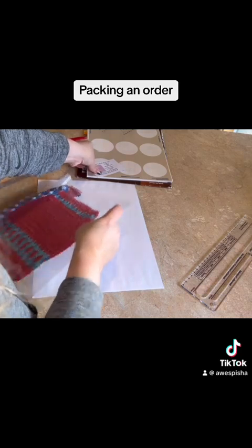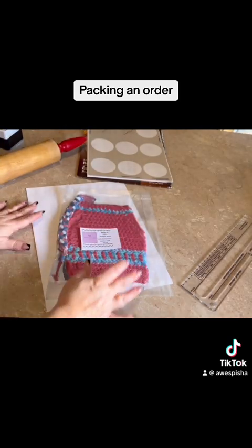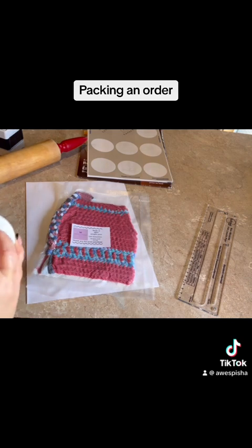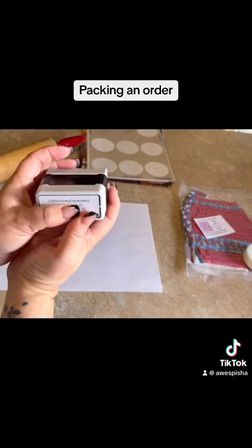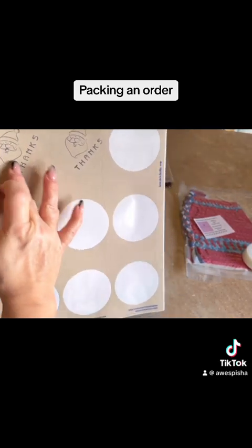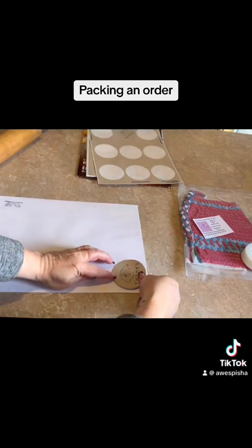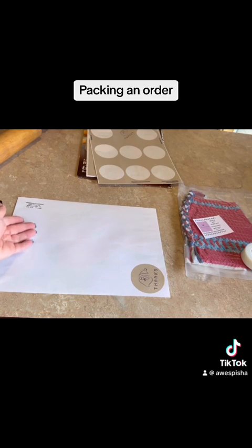I put with my order a card that says what it's made of and how to care for it, and I tape that on. Then I decorate my envelope — I've splurged and got myself a little stamp from Staples, so I put my return address in the corner. Then I like to put a little decorative sticker. I made these with some crafting stamps I had — I got some sticker circles and stamped them. It's a nice little addition to the envelope. Then I address the envelope and we're good to mail.